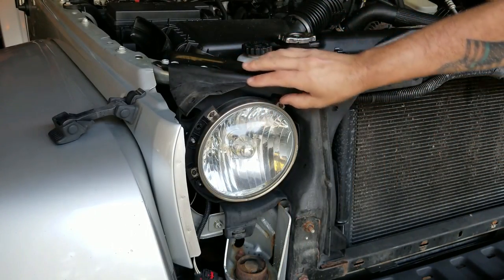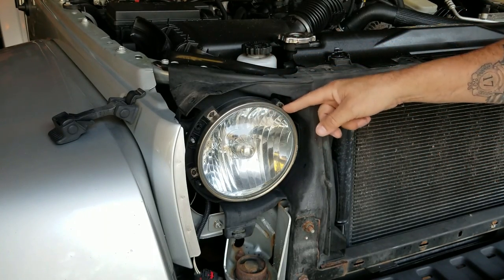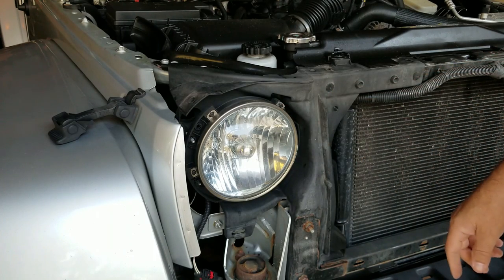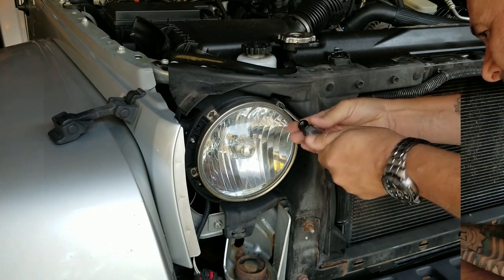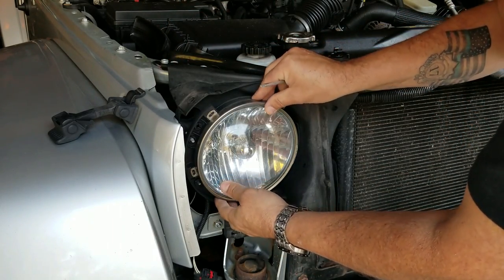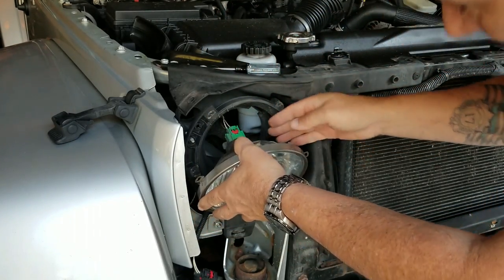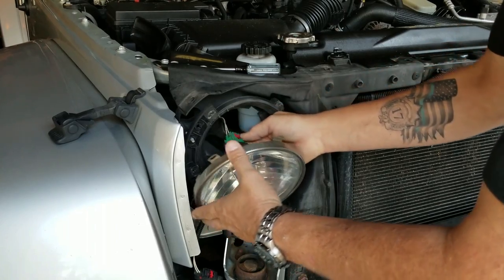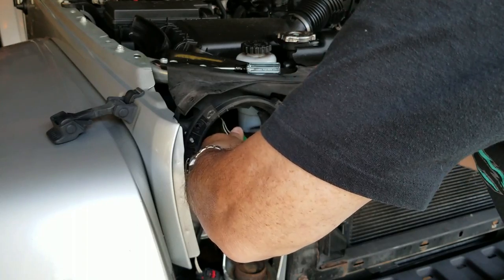The headlight has four mounting screws for this ring. Mine is a 2011. This screw is a T15 Torx. Take these out. Now the ring should come off — the light comes right out. As I can see, the wiring is very tight. Push that red clip up.